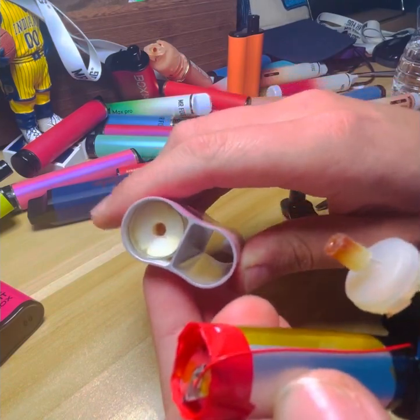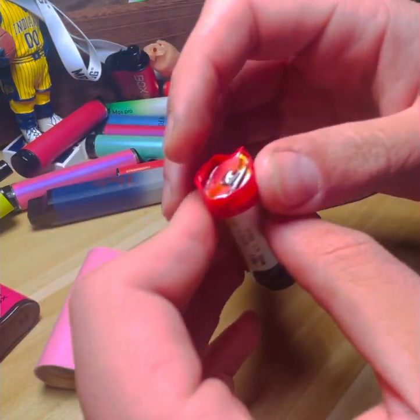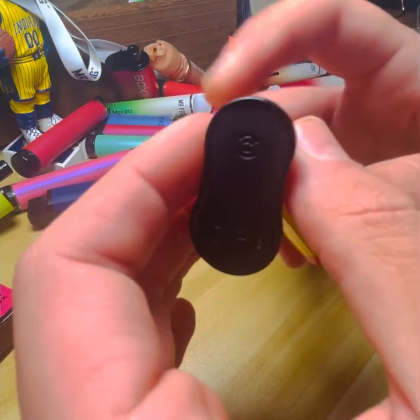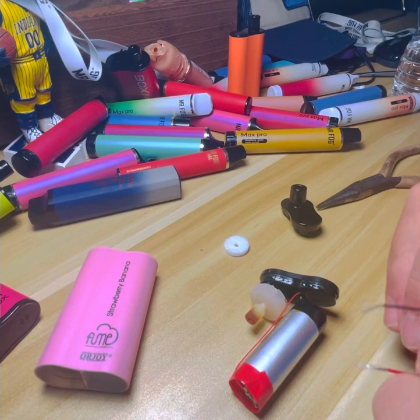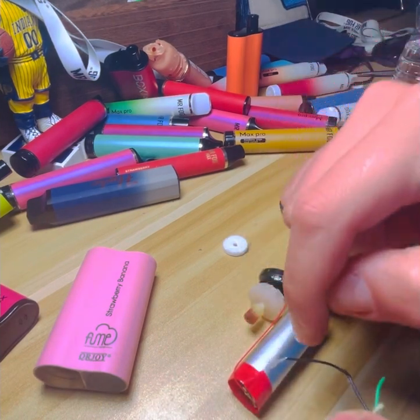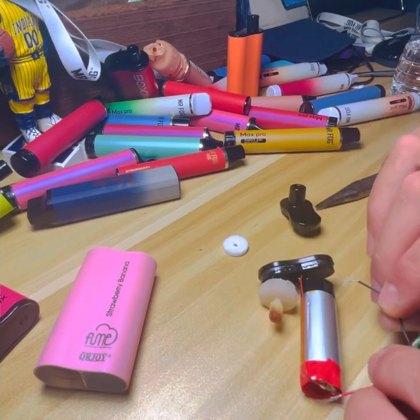On here we've got the red side and the black side, so I'm just going to plug this up. What you're going to do is always match colors — red to red, black to black — so you're going to want to put that on that.